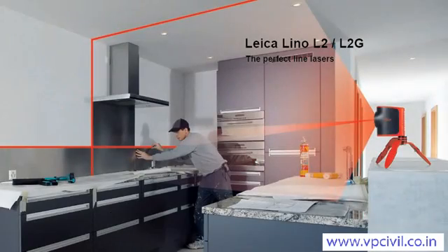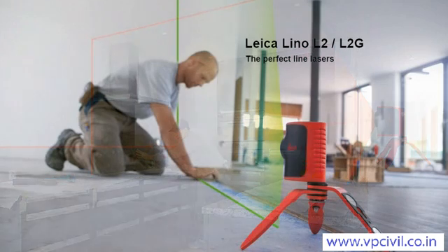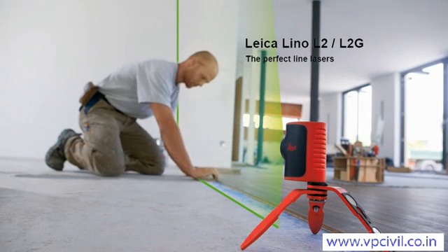The Leica Lino L2 and L2G project laser lines exactly, quickly and easily, while you can concentrate on the job in hand. The time-consuming and tedious task of drawing lines on walls is therefore a thing of the past.